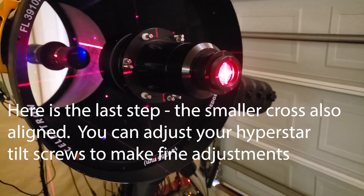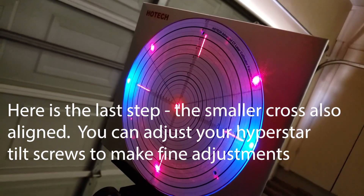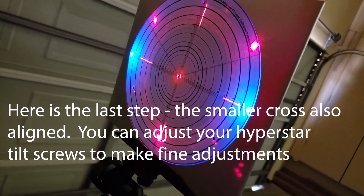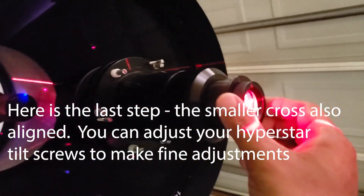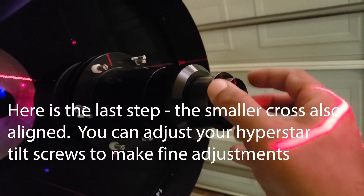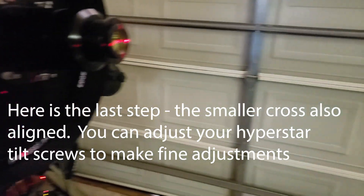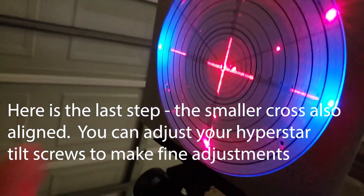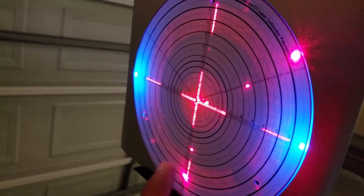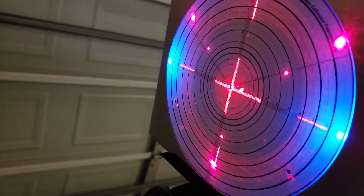Here is the last step. What we did was get everything perfectly collimated the way we wanted. If you see this cap here — we can remove it — we should see another crosshair underneath. If that crosshair is not lined up, you can use the tilt screws on the Hyperstar to make that work. So now this is ready for the first light.